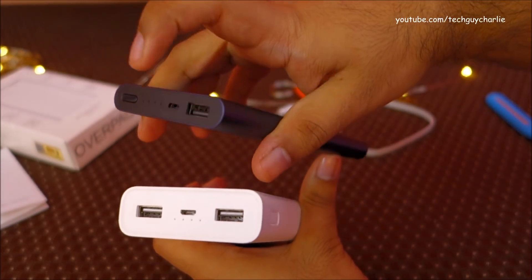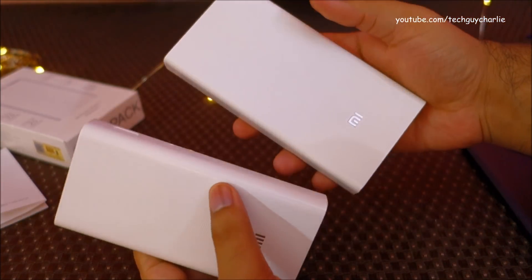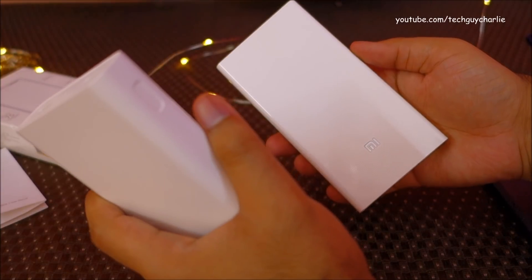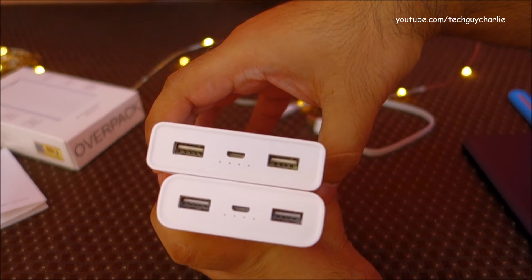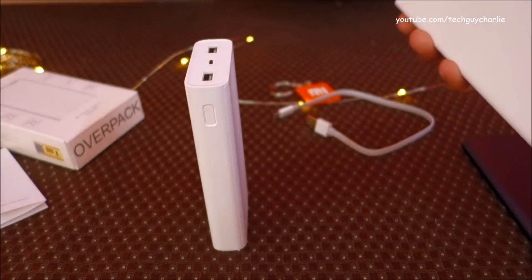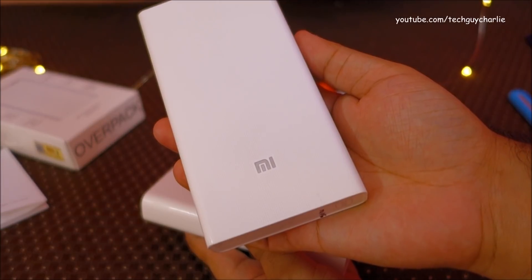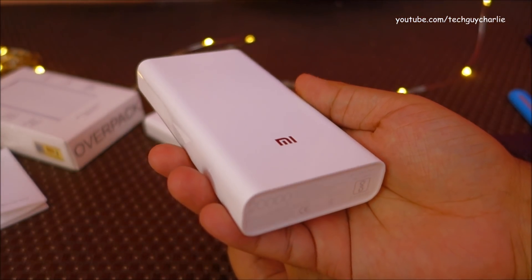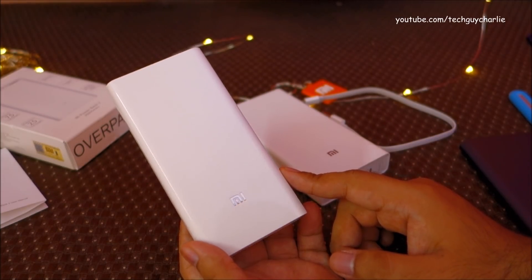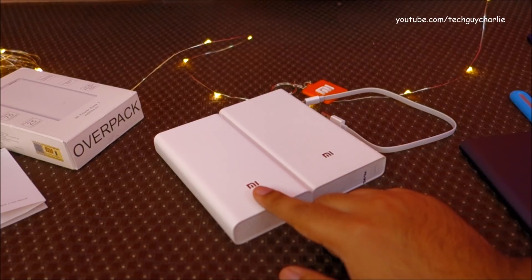In a size comparison, you can see LEDs on the front of both power banks and two USB ports versus a single port on the 10,000mAh variant. Comparing to the first-generation Mi Power Bank 1, the Mi Power Bank 2 is slightly smaller and more compact. The actual capacity of the Mi Power Bank 1 is rated at 12,700mAh, while the Mi Power Bank 2 outputs 14,000mAh — so the newer power bank is more energy efficient and more compact.